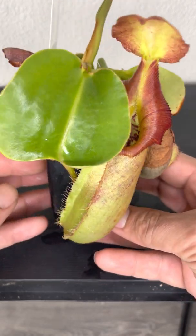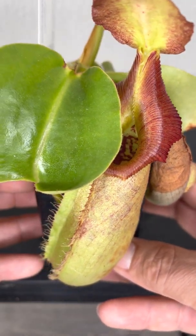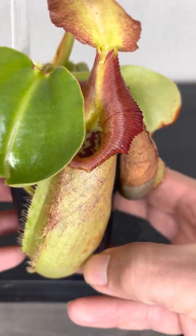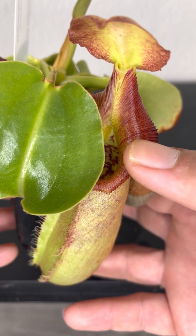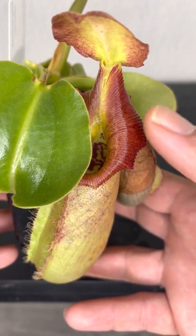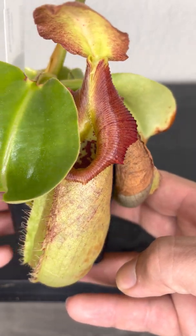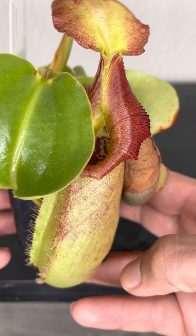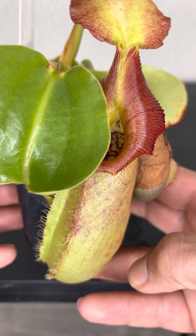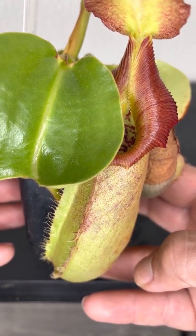Really excited for these — they look really cool. It starts off really really yellow, just started to get some red striping on them. When the peristome very first opened and it was all yellow, it had that really bright red stripe — like one or two of them.